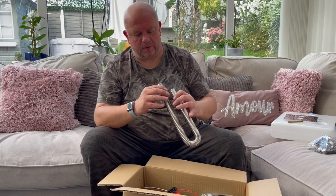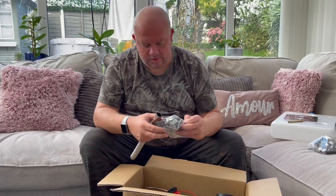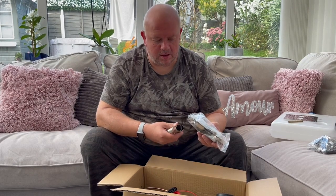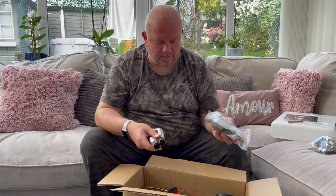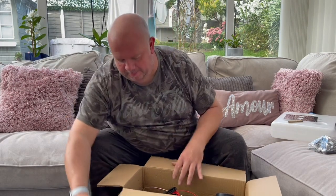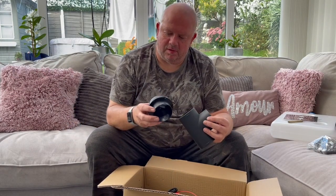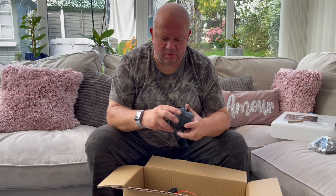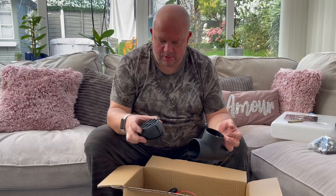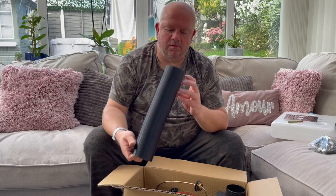Next is the exhaust pipe - I need to straighten that out. That's the silencer, which screws up against the floor. That's the exhaust silencer and that's the exhaust pipe. Then there are two vents which I think twist around - we'll be cutting some big holes in the van for them. They go in and connect to the barrel.